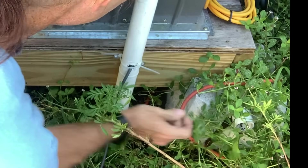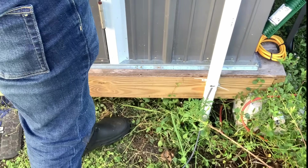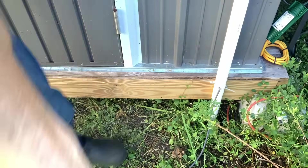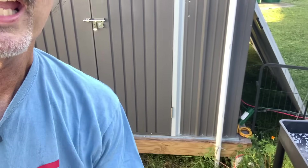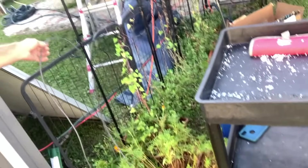Pull these tight — and as you can see, we're now mounted to the shed. The wire can run out easily and freely and flow over to the RV. That's it — hope this video helps, we'll see you on the next one, thanks for watching.